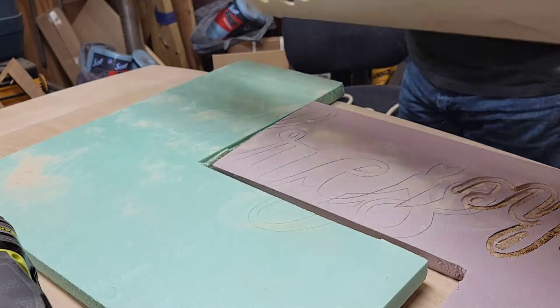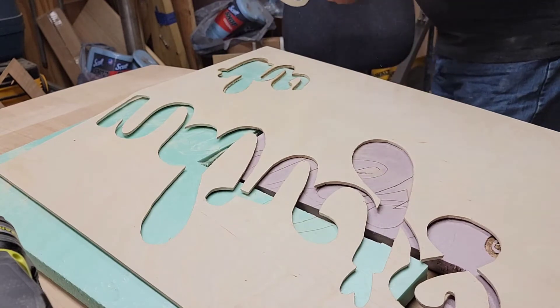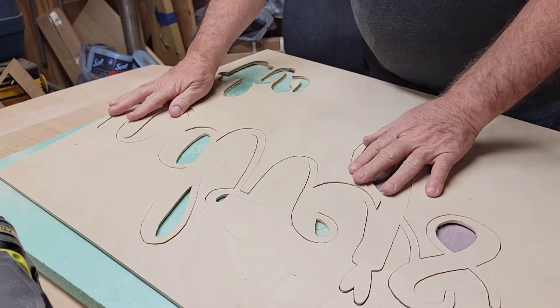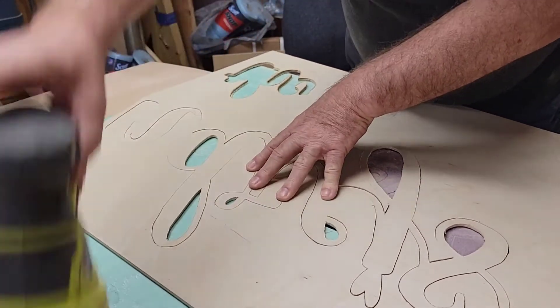I'm going to turn the board over, flip this over, and put it right back inside here. We'll do it again — that works so well. So here we go, side two.